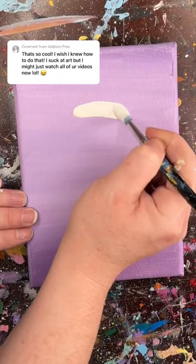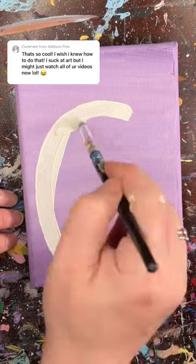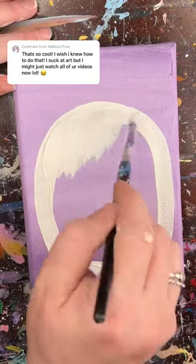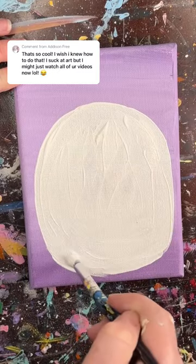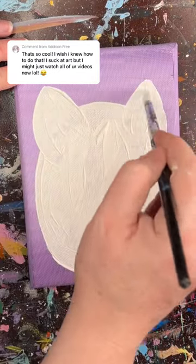Once you've got your background color down, paint an oval. Make the oval slightly thinner at the top and flatten it out just a little bit at the bottom. Fill in the oval and add two triangles for the ears. Fill those in.